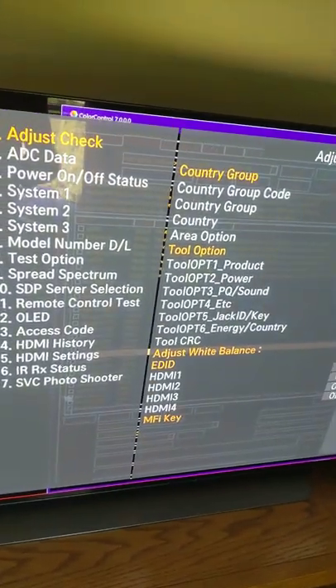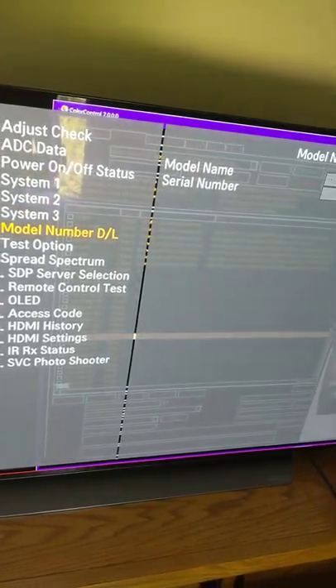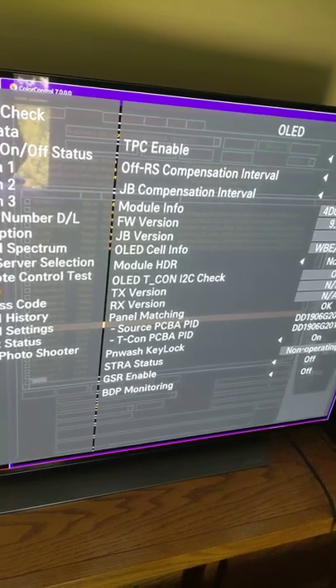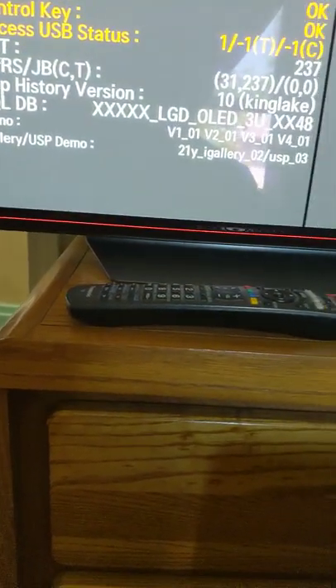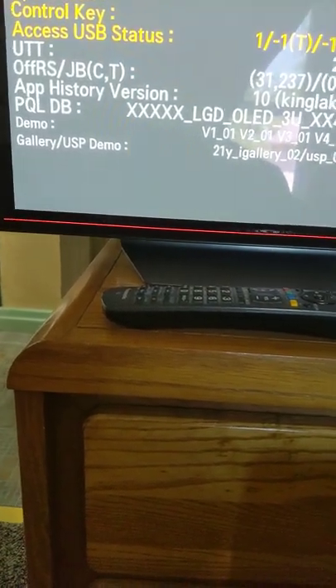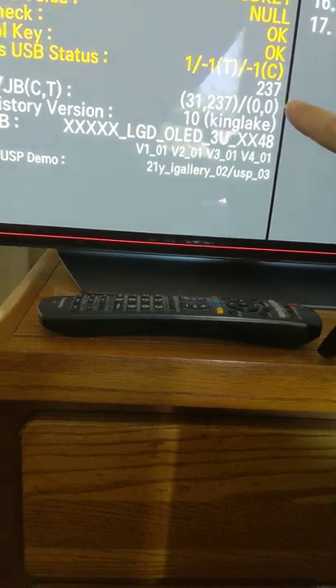On the service menu, you use your normal remote control to scroll down. One useful piece of information is how long the TV has been on. For example, UTT 237 means the TV has been used 237 hours. Before calibration, you need to make sure you've been using the TV for 200 hours or more — that's very useful information to know.